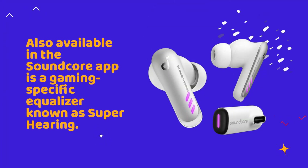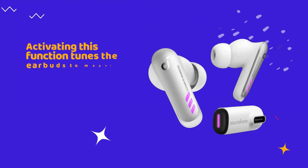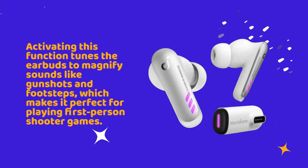Also available in the Soundcore app is a gaming-specific equalizer known as Superhearing. Activating this function tunes the earbuds to magnify sounds like gunshots and footsteps, which makes it perfect for playing first-person shooter games.